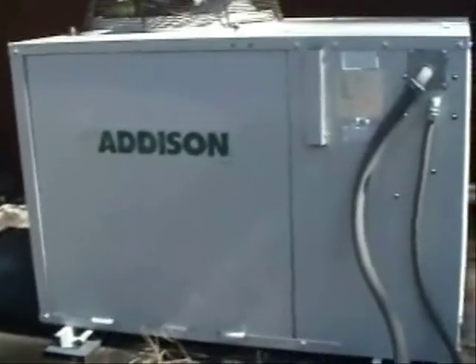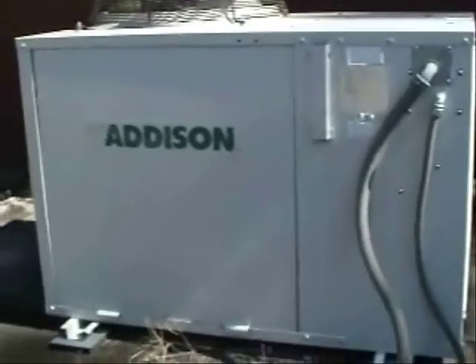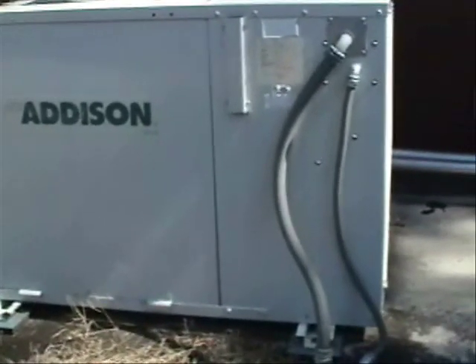Let me show you some right now. Let's take a look at this Addison heat pump condensing unit. This is the first stage of two in this heat pump. Right here is compressor number one, and over here is compressor number two.